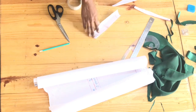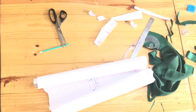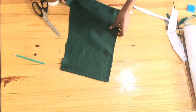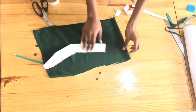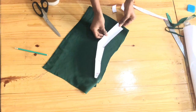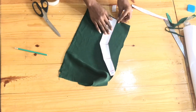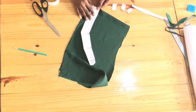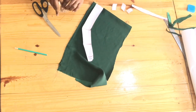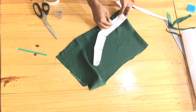Now we're going to be cutting our side seam allowance and taping that together. We folded our fabric in two and we're just going to be pinning the pattern down. Notice the center front is still on fold — the only joining is going to be at the back zip. We're not going to be adding any allowance; just cutting out the exact piece.